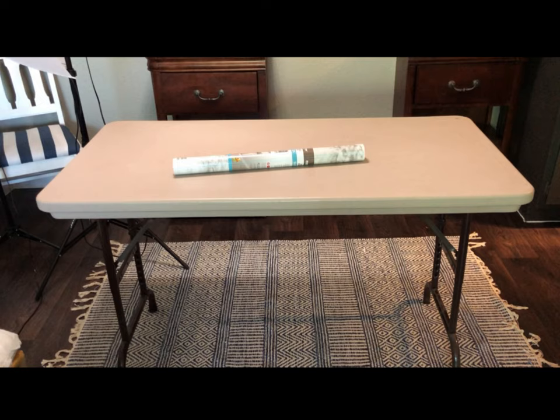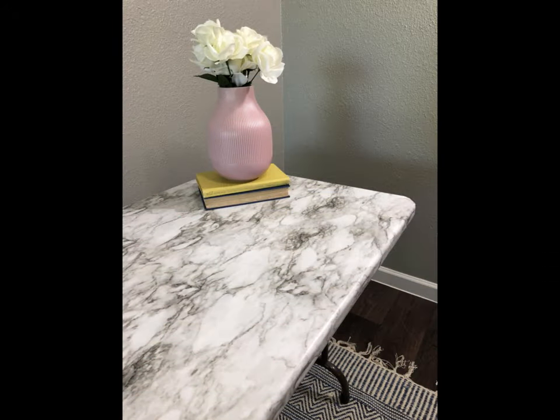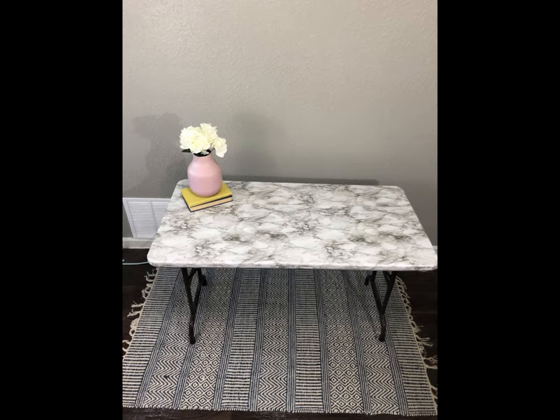Hello everyone, thank you so much for stopping by my channel. To start this thing off right, I decided to take this basic folding table and turn it into a marble top beauty. In order to do my projects I need a stable table to prop things on, so I thought this would be the perfect first project. If you're interested in seeing how I did this, please continue watching.